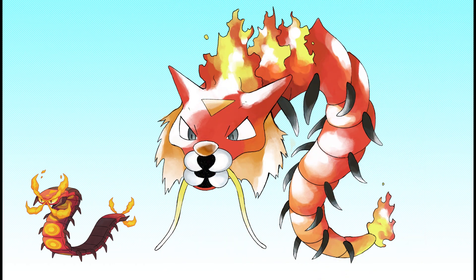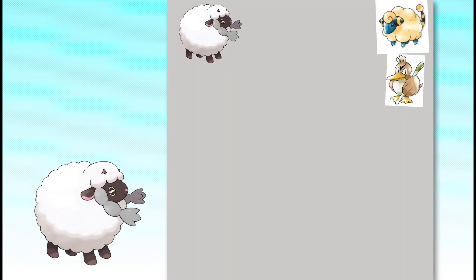Here we are — Gen 1 Centiscorch. Next up is a fan favorite: Wooloo. Wooloo is obviously a much simpler design.